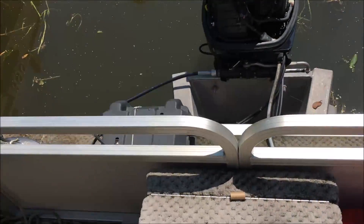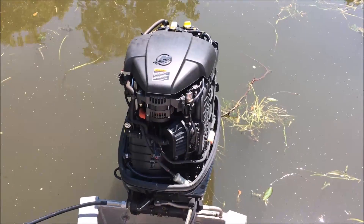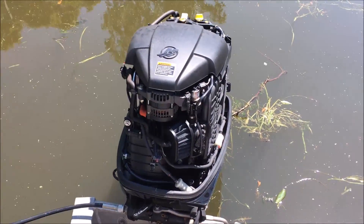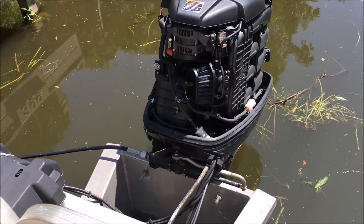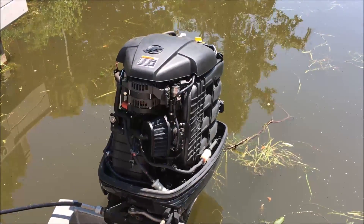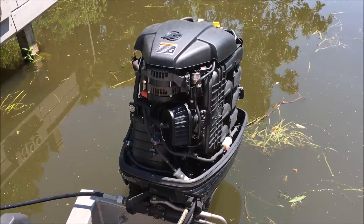It's not my habit to make videos on outboard motors — this is a 3D printing channel — but I've been struggling with this problem for the last couple of days and I thought I'd make a video on it. The problem I'm having is with my Mercury EFI four-stroke 90 horsepower.